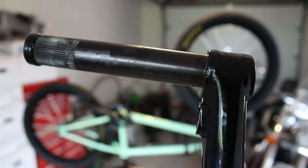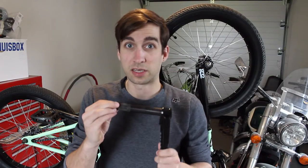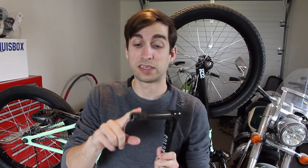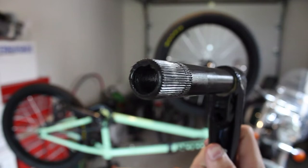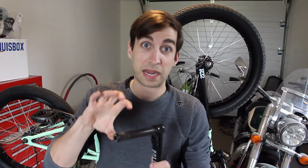Cranks — this is a crank arm, that's the axle. They come in a bunch of different sizes. Generally, the most common sizes would be 22 and 19 millimeters, and when I say that, I mean the diameter of the axle. For BMX cranks, most of the time it's either 19 or 22, sometimes you'll see 24. It doesn't really matter if you have 19, 22, or 24 — the only thing that actually changes is the bearing size that goes in your bike.